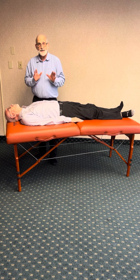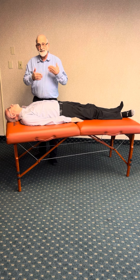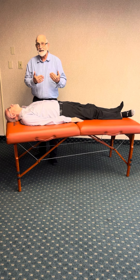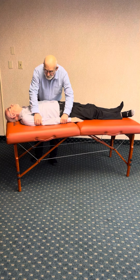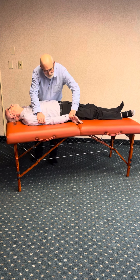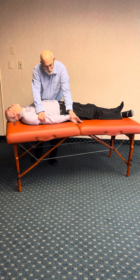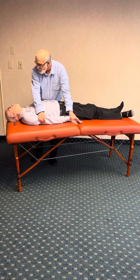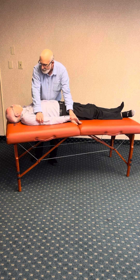In order to floss the radial nerve, I prefer to do this on the same side I'm treating. I'm doing it differently right now so the camera can get an angle. What I'm going to do is first pull the arm down, cup the hand, and then internally rotate. What the motion looks like: the patient is going to bring this ear to this shoulder.